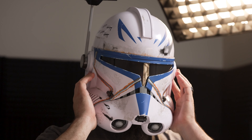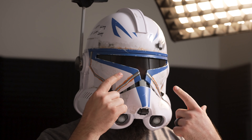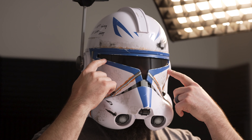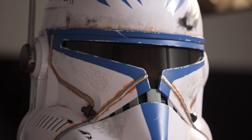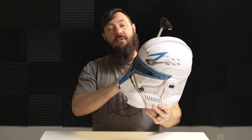Yeah, it's a little big, but this helmet is freaking awesome. You can see more out of these helmets than the regular Phase 2 clone trooper helmets, so Rex was right — when he had the Phase 2 helmet on he really couldn't see a thing compared to his Phase 1 visor. That's really good.